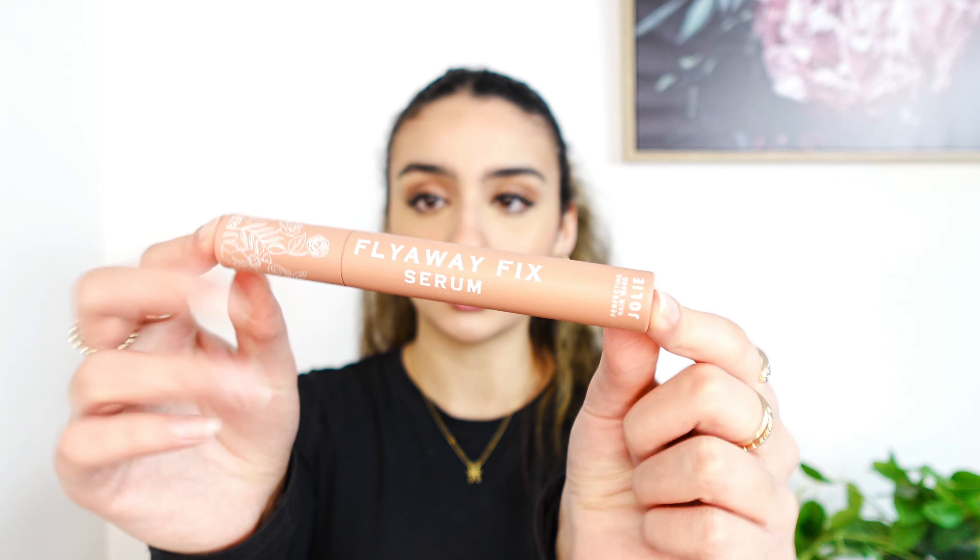So now this part is really crucial and important — you have to deal with the flyaways. I'm going to go in with the flyaway serum from Jolie Hair. It's so cute, I also love how it looks like mascara. Really go over those flyaways. Do you see the difference right now? Amazing.